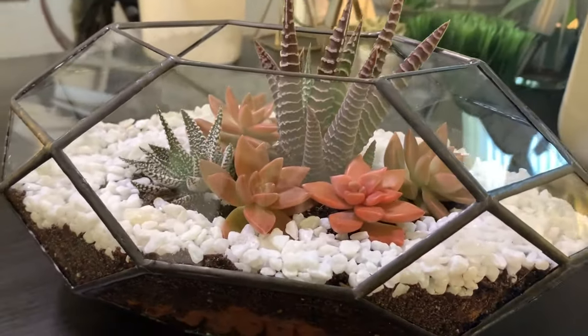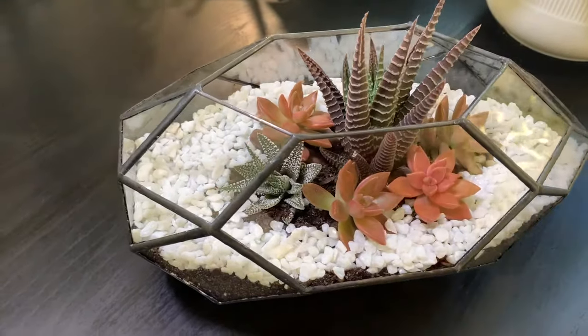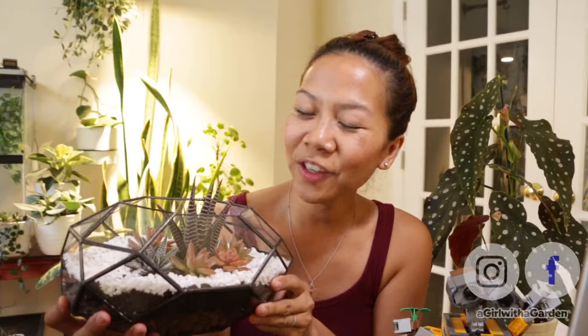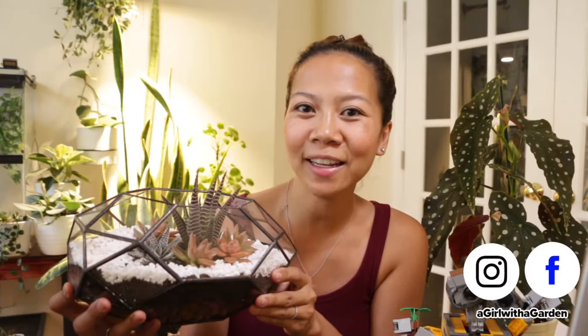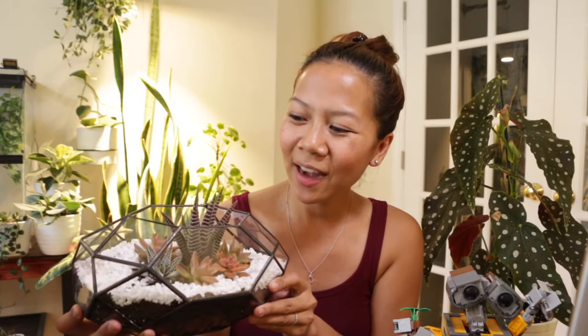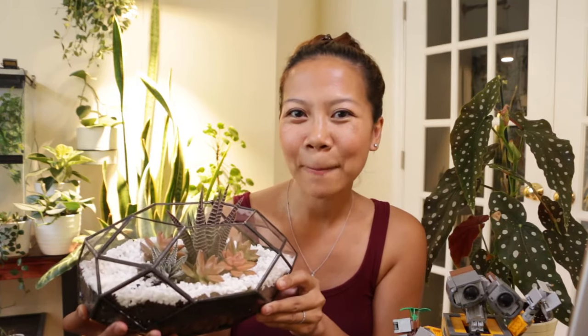Well guys, I guess that's it for this video, and a special thanks to Ferrislyn for sending me this glass terrarium. You can also follow me on Facebook and Instagram — when I am not shooting videos I am taking pictures, as there is always something new growing. I will see you in my next video, bye! This came out so good!